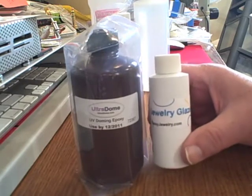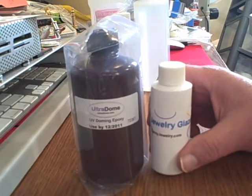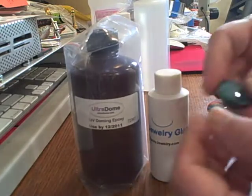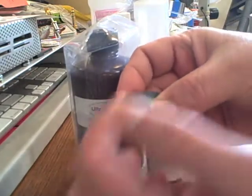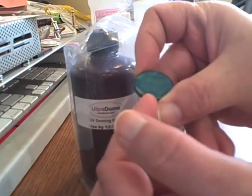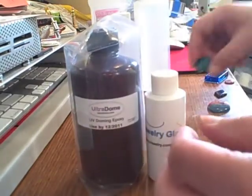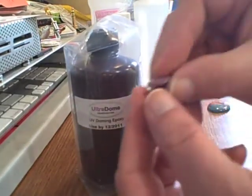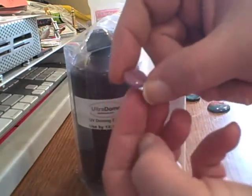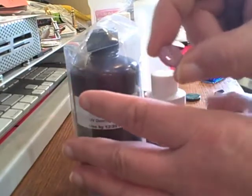Don't put it on an emblem or something that's going to go on a car. It's also a doming epoxy, which means that when you apply it to a surface it builds up a dome on top without running off the edge, as long as the edges are flat and at a sharp 90-degree edge. It builds up a dome in the middle like a little glass bubble — that's its forte, that is what it's best at.